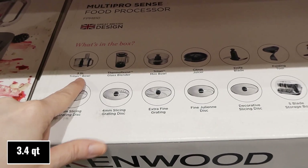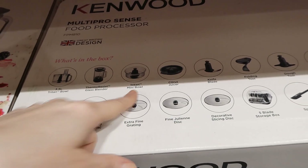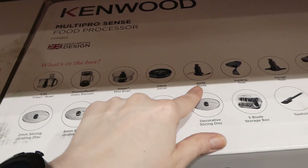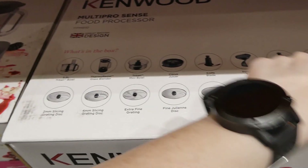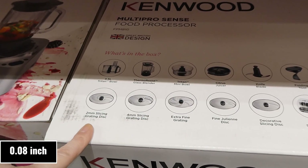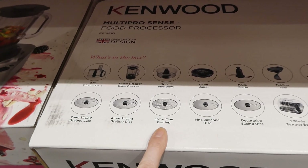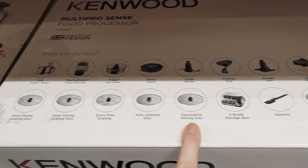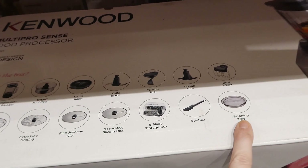You get a 3.5-liter Titan bowl, a thermal-resistant glass blender, and a mini Titan bowl that goes inside the main blender. Inside this one there's a citrus juicer, a knife blade, a folding tool, a dough hook, and a dual whisk. Then there's a 2mm slicing and grating disc, a 4mm slicing and grating disc, an extra fine grating disc, a fine julienne disc, a decorative slicing disc, a five-blade storage box, a spatula, and a wang tray.